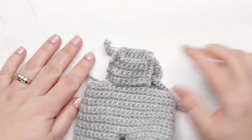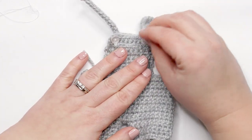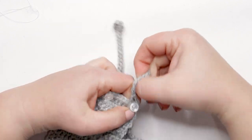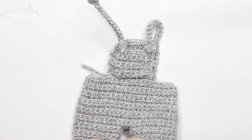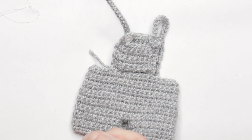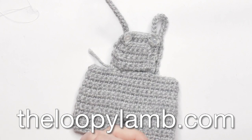When putting this onto your doll, simply use the buttonholes we created in the straps to place them over the buttons and secure the straps. And that's it — that's how you make these really adorable doll overalls! If you found this video helpful, please hit that like button and consider subscribing. If you have any questions or comments, I'd love to hear from you in the comments below. For free crochet patterns, check out theloopylamb.com. Thank you so much for watching — happy hooking and I'll see you next time!